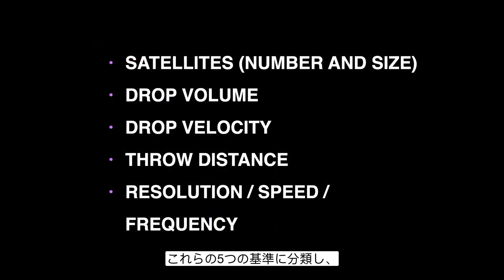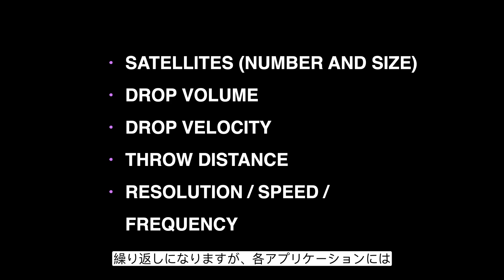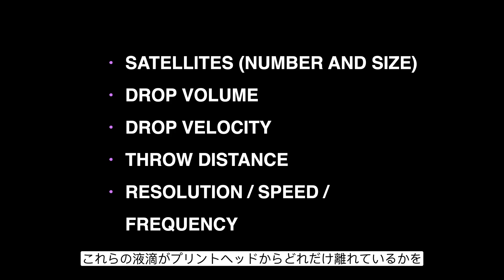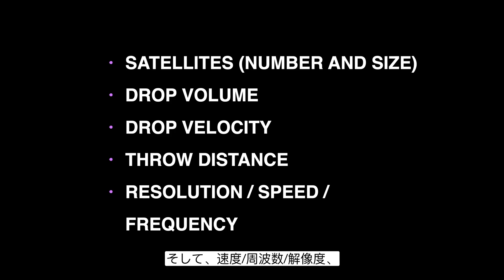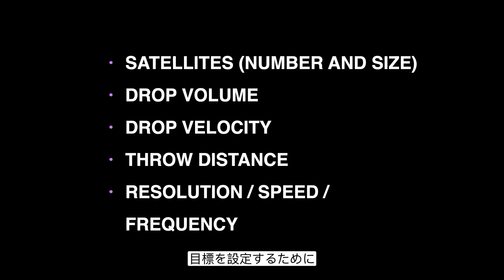Our goal for the waveform breaks down to five criteria: how many satellites are acceptable for our particular application, both in number and size; the volume of the drop; the velocity of the drop, since each application has an acceptable range of throw distances; and the speed, frequency, and resolution — all tied together — which determines how fast your printer needs to operate for your application.